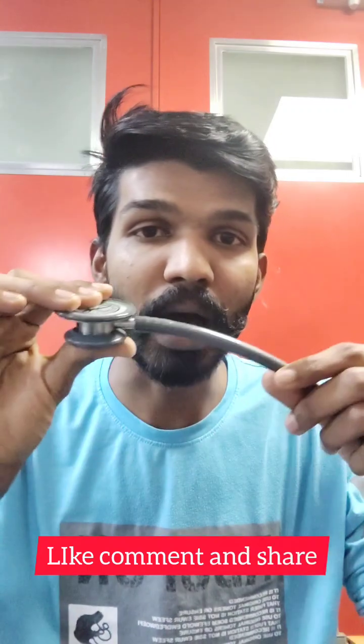On the backside, it is called the bell. So this side is called the diaphragm and the backside is called the bell. The part which connects the tube and the chest piece is known as the stem. This is called the stem.